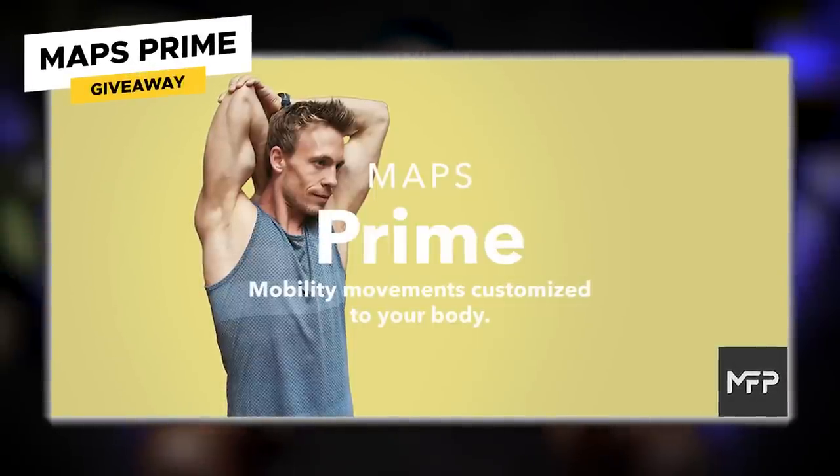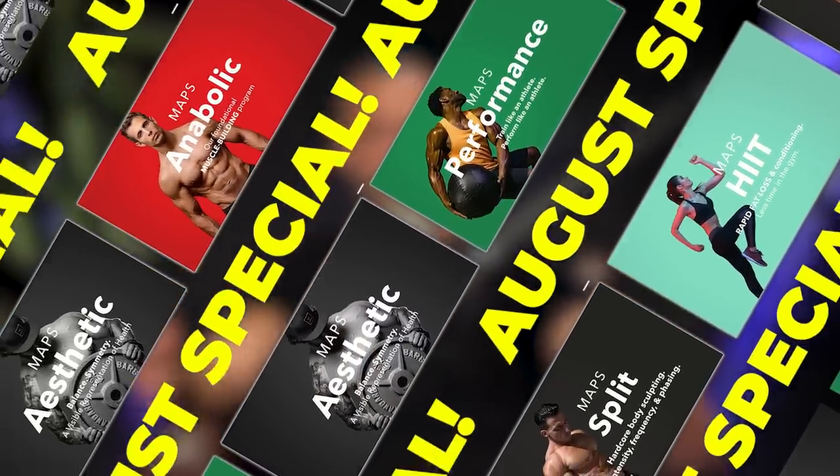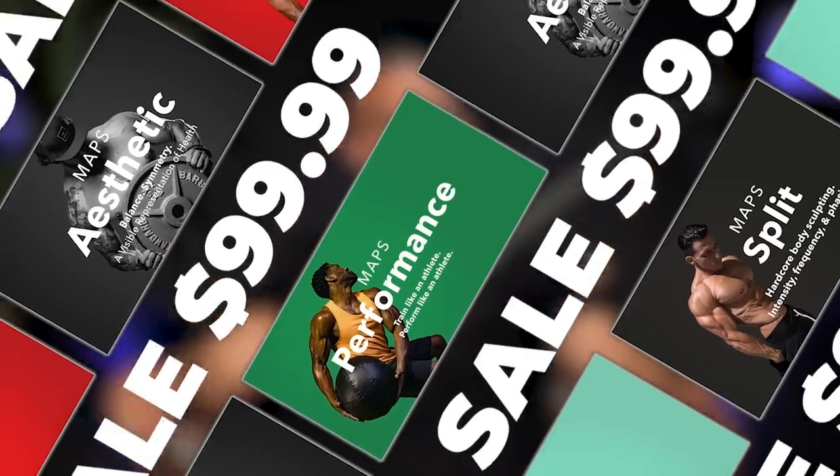The giveaway today is MAPS Prime - the program that gets you ready for your workouts. Whatever workout you're doing, if you set up properly with MAPS Prime you'll be stronger, faster, better mobility, and get better recovery. Leave a comment below in the first 24 hours, subscribe to the channel, and turn on notifications to win. Also, we have bundled together multiple MAPS programs in different combinations - about 10 bundles available - and every single bundle is only $99.99. Go to mapsaugust.com. This sale ends August 14th.